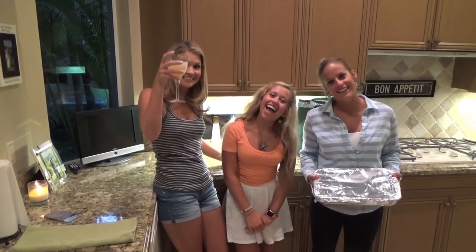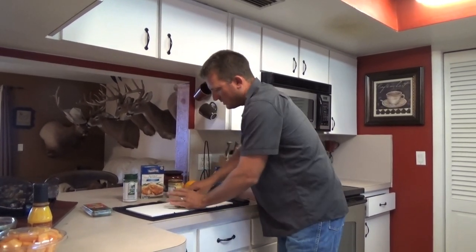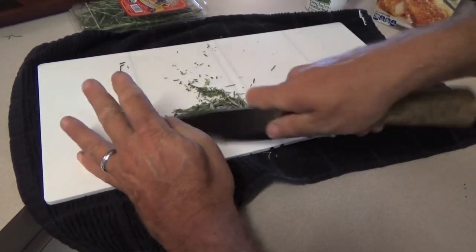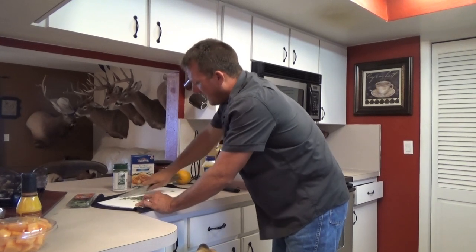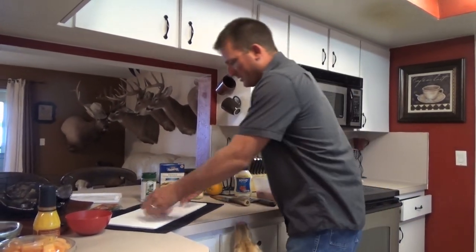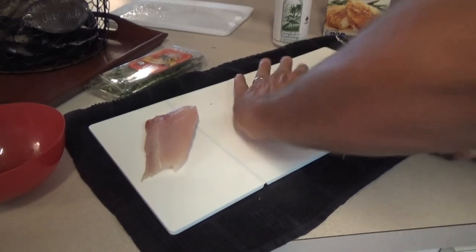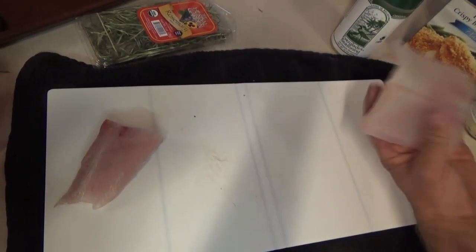The first thing I'm going to do is take some fresh rosemary and dice it up — not too fine. When you dice the herbs you release a lot of the oils and allow them to penetrate into the fish. This fish would be amazing just like this. You could do tilapia, catfish, bass, walleye — any fish. This is real thick so I'm just gonna butterfly it to make it nice and thin.